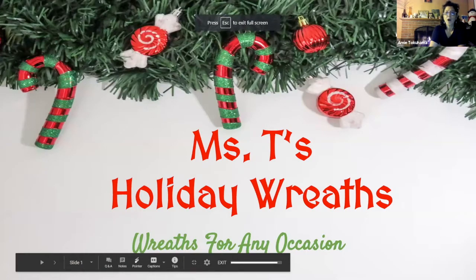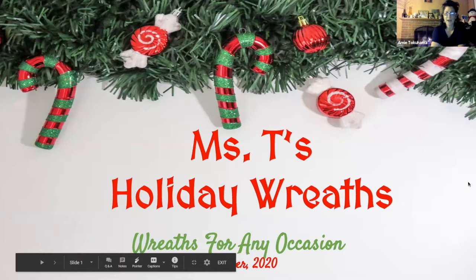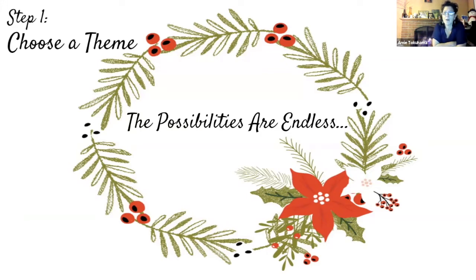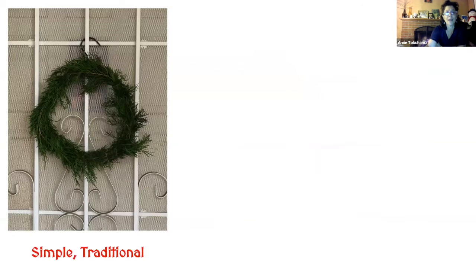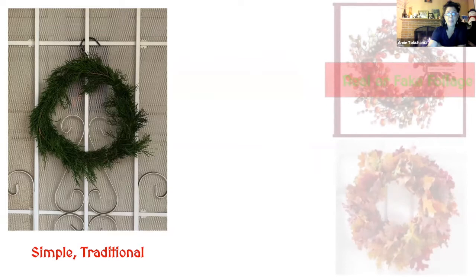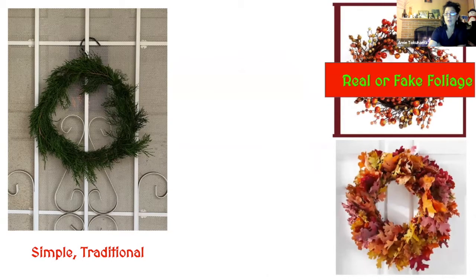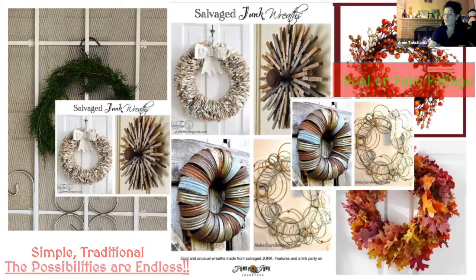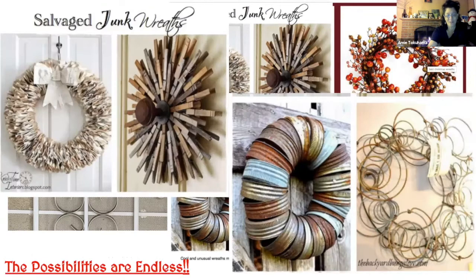Let's talk about holiday wreaths — wreaths for any occasion. It doesn't have to be Christmas anymore. The possibilities are endless, and you really do need to narrow it down. So let's talk about choosing a theme. You really need to figure out what you're going to make before you start. You can go with simple and traditional wreaths. You can use real or fake foliage, or you could use anything you like.